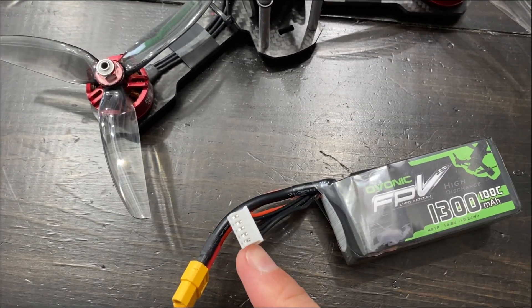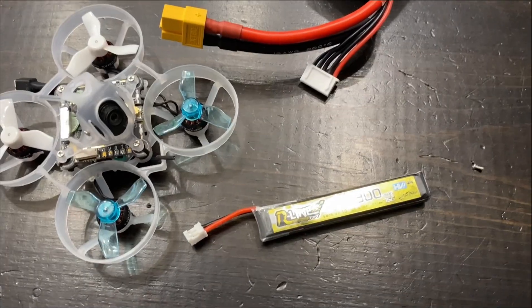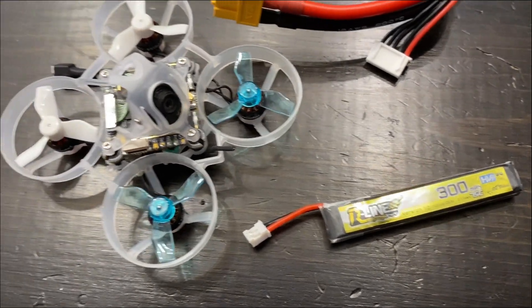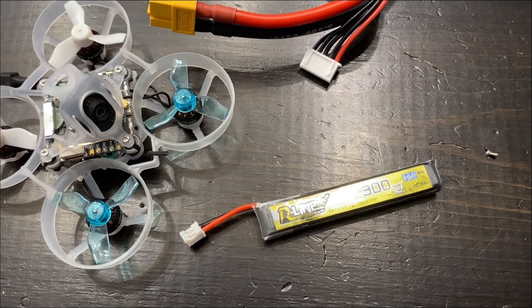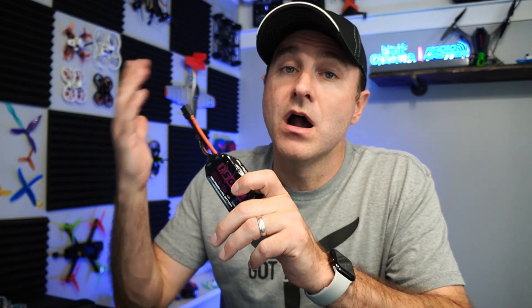You'll notice there are two connectors on the battery — the yellow XT60, and then the balance lead, which makes sure all cells charge at the same rate to the same capacity. If you look at a 1S battery for a tiny whoop, there's only one lead because there's only one cell — no need for a balance lead. LiPo batteries are full of energy, which makes them potentially dangerous. Don't run them lower than 3.2 volts per cell, and make sure you've got OSD set up in Betaflight to monitor your battery levels.